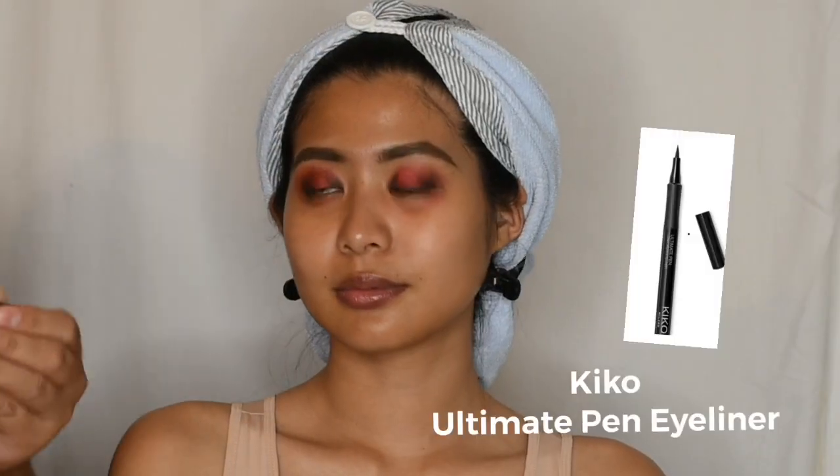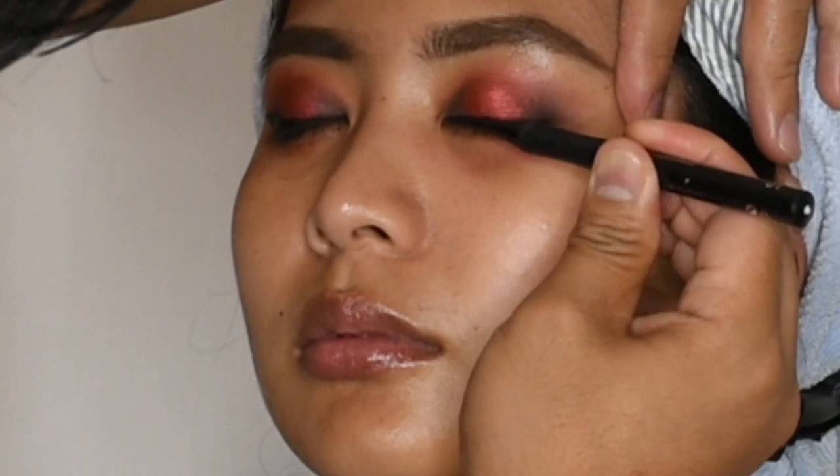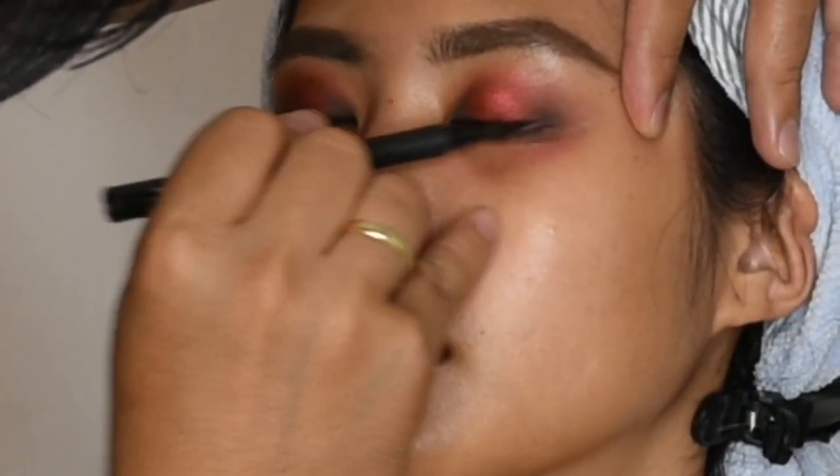At this point, I'm going to create a winged eyeliner by using Kiko Ultimate Eyeliner and then I will use some concealer to clean up the edges.